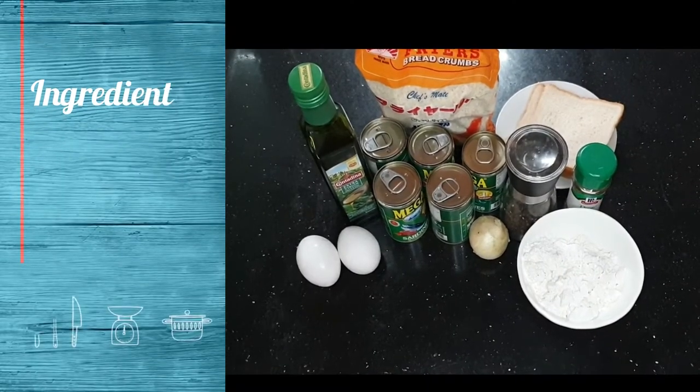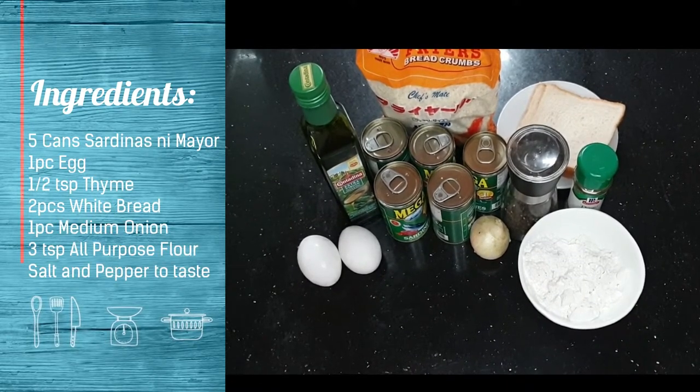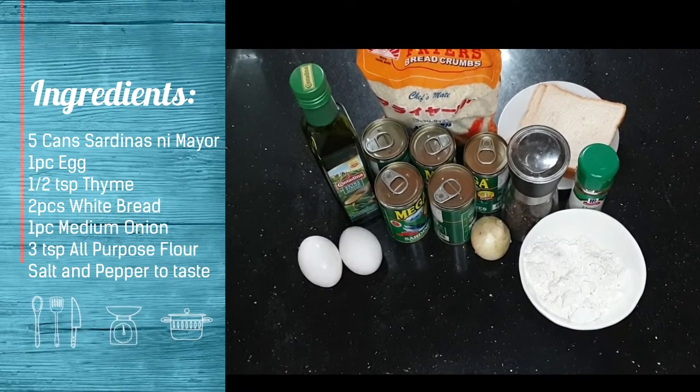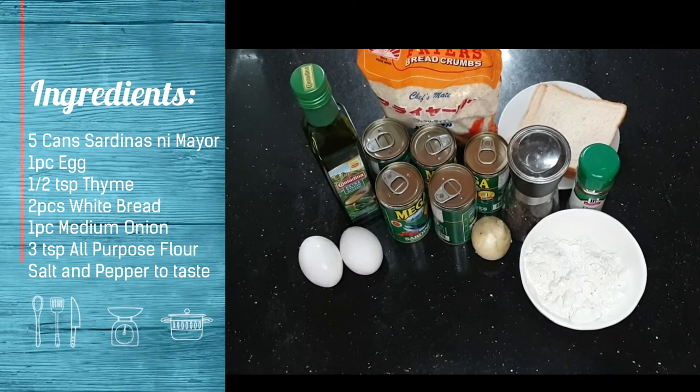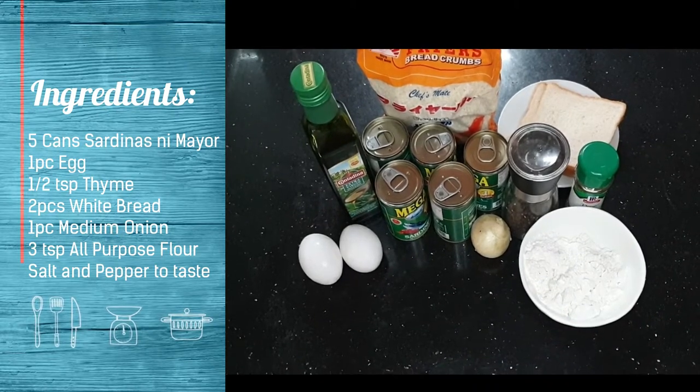So for this recipe, we'll be needing 5 cans of Sardinas ni Mayor, 1 piece of egg, half teaspoon of thyme, 2 pieces white bread, 1 piece medium onion, 3 teaspoons all-purpose flour, and salt and pepper to your liking.